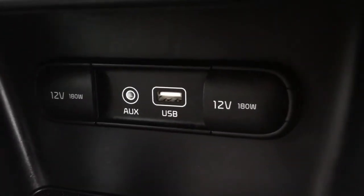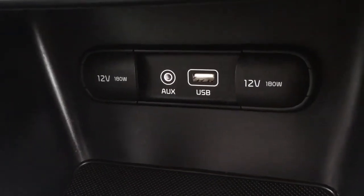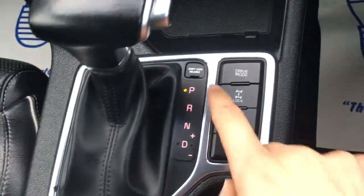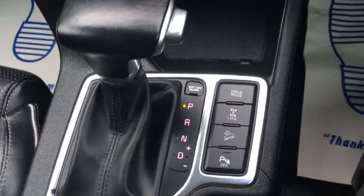Below that we've got the USB and auxiliary ports, nicely housed in this sort of cubbyhole so you can keep your devices and cables out of the way so they don't distract you whilst you're driving. We've got an automatic gearbox in this car — the shift is very neatly presented just here, nice and easy to read.